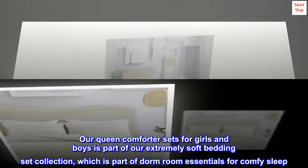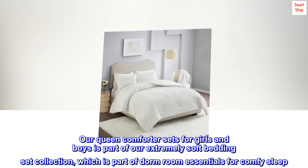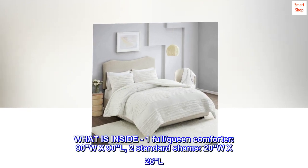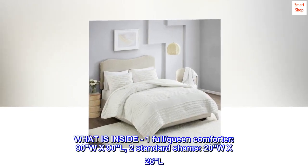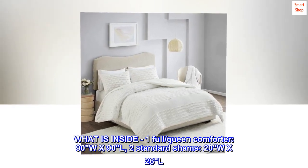Our queen comforter sets for girls and boys is part of our extremely soft bedding set collection, which is part of dorm room essentials for comfy sleep. What is inside: one full queen comforter, 90W x 90L, and two standard shams, 20W x 26L.